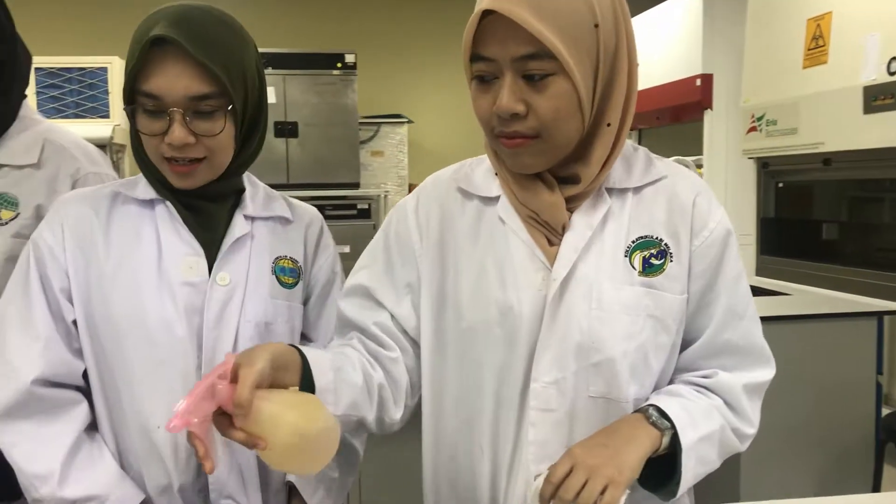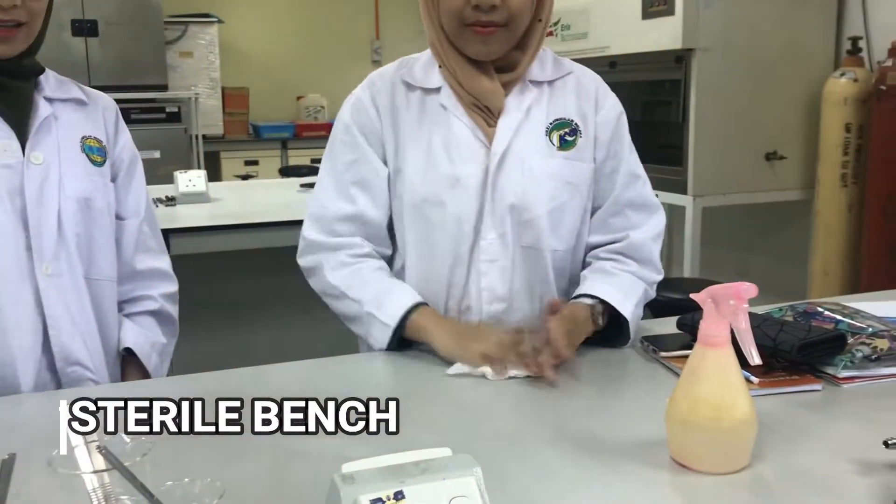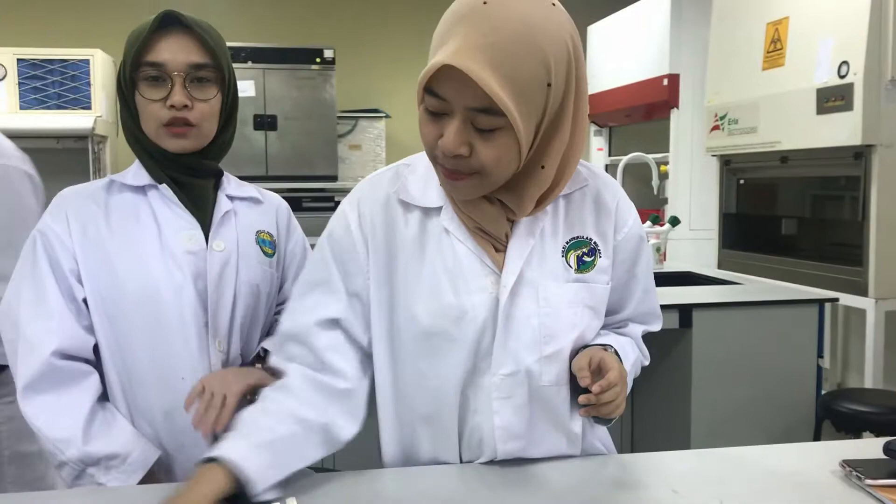First thing, we have to spray the alcohol onto the table to sterilize the table that we are going to use.